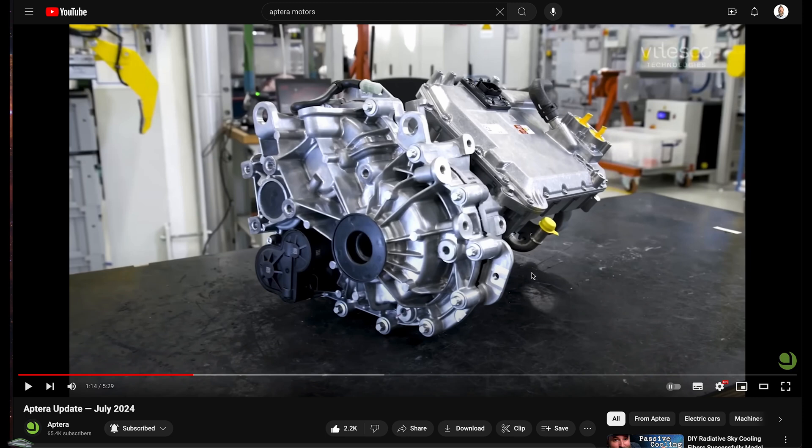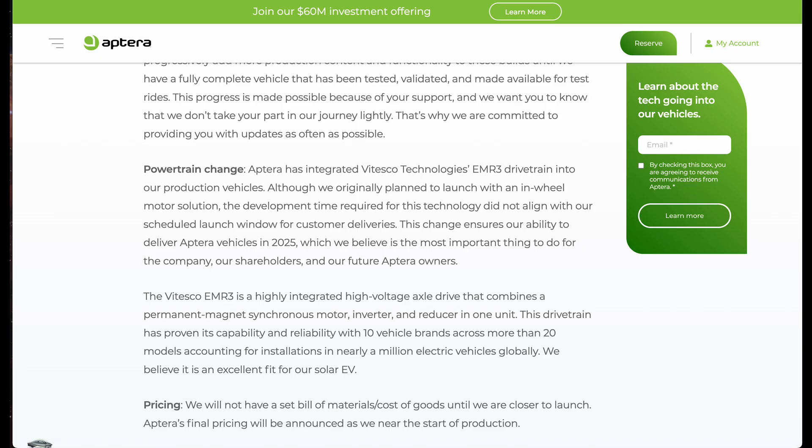Aptera has officially announced which drivetrain they're using for their production units. This will be the Fisco EMR3. What's interesting about this is it also has the inverter and reducer of the gearing all built into that, and it will power both front wheels.